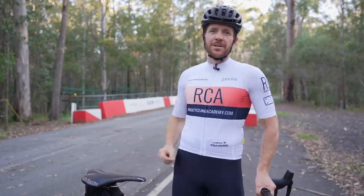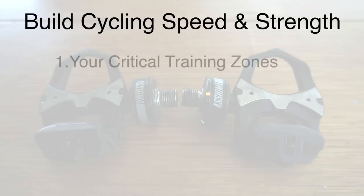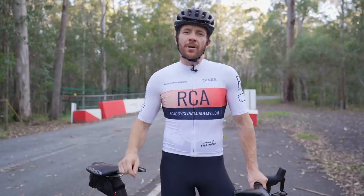As the sun sets on the magnificent Guindia Drive closed road on the Sunshine Coast, Queensland, let's discuss three items today: number one, what are the critical training zones; number two, why a power meter is so much more effective than heart rate; and number three, three critical strategies to implement when building speed and strength on the bike.